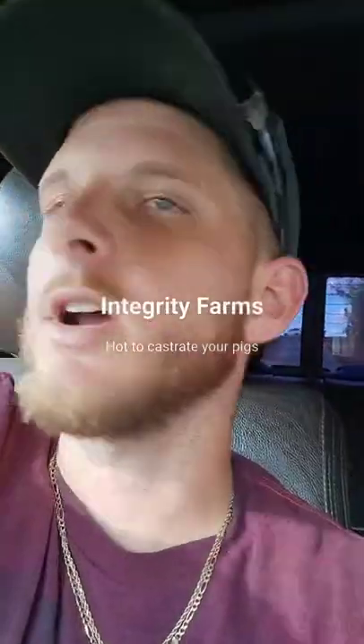Hey everybody, what's up? It's Josh with Integrity Farms. Today I'm making a video on how to castrate pigs. We got some pigs that are about nine or ten weeks old roughly — it's a little bit later than what we would normally do it. We're going to be making a quick little video for people that have never seen it, are interested in it, or are trying to do it and simply don't know how to.